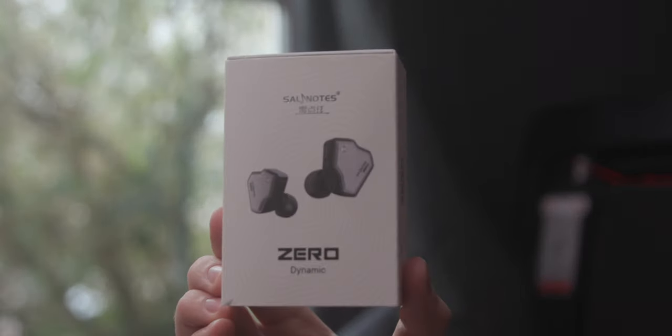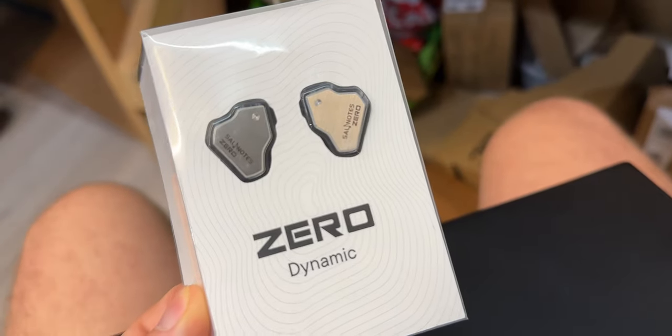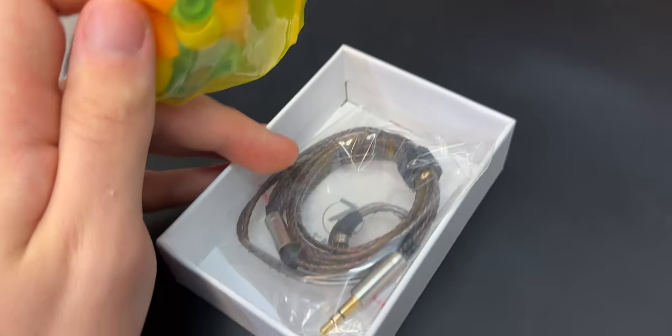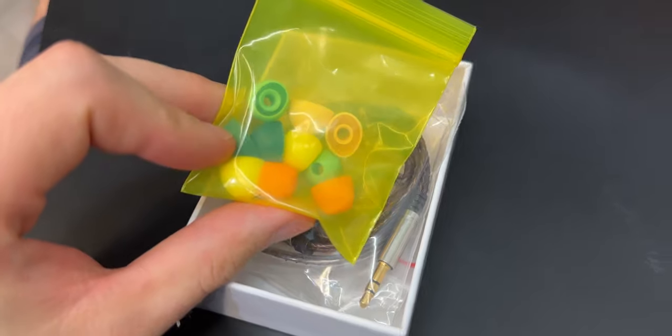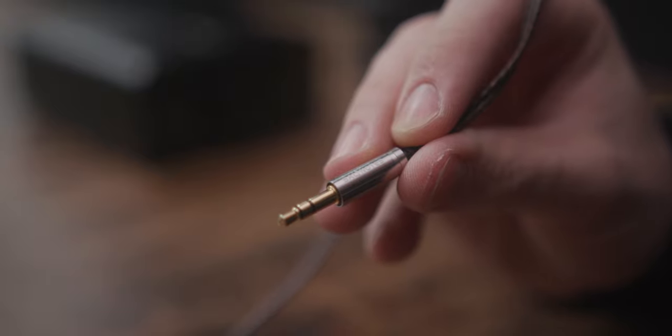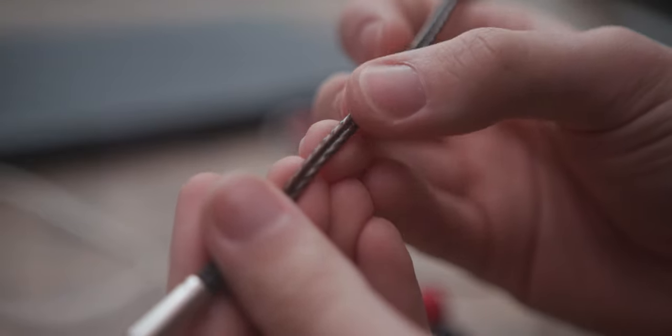The unboxing experience is pretty good — nothing dramatic or crazy, you don't get extra materials or stickers, but you get a nice setup. The Zeros are displayed in a foam piece with a cable and tips coming in separate baggies, of which there are five different colors to choose from, all different sizes. The cable is really nice for this sort of price point. I've been using the KZ ZS10 Pros, which are about double the price, and that cable isn't nearly as nice — not as textured or supple-feeling. It doesn't feel cheap at all.